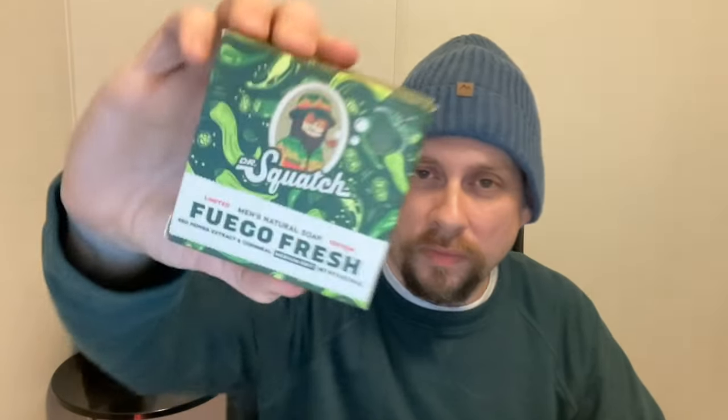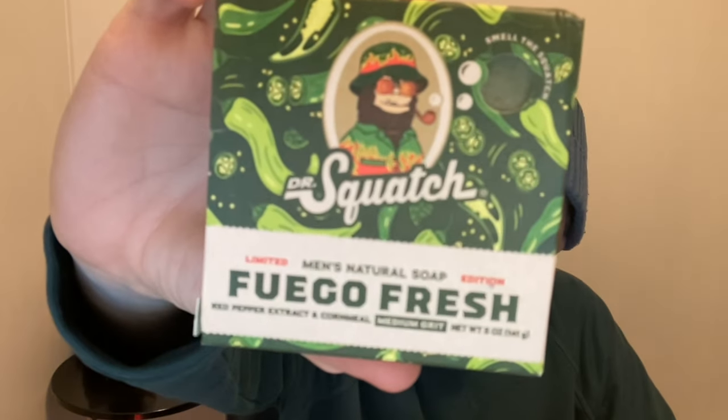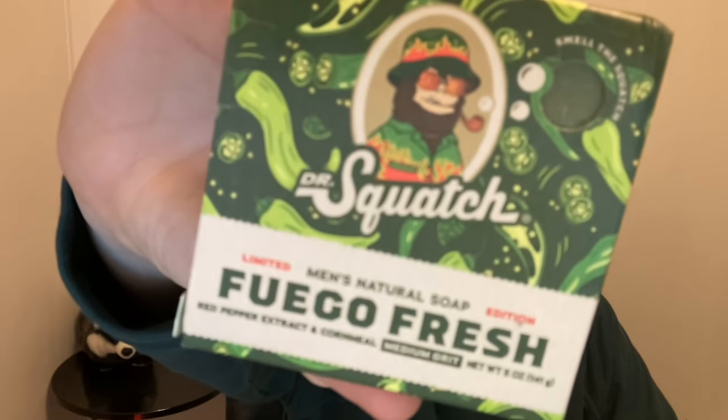We've got it open. I got three of these. Let's see what it looks like here. Pretty good packaging I think.